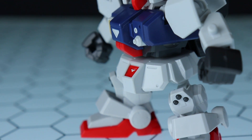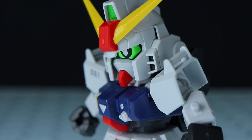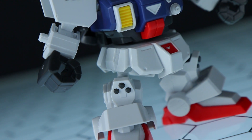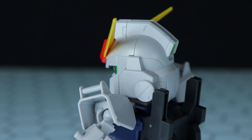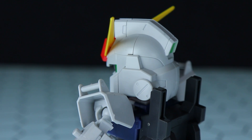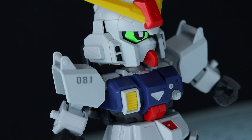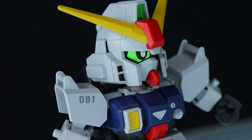Beyond the standard looks, we do have some stickers. And I'm quite impressed by the degree of detail on the surface of this — the panel lining especially around the waist and the head is great. We've got some awesome detail on this guy, and all in all they've really stepped up the SD game with this line.